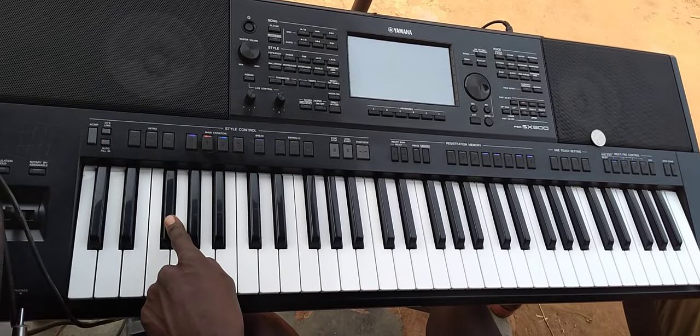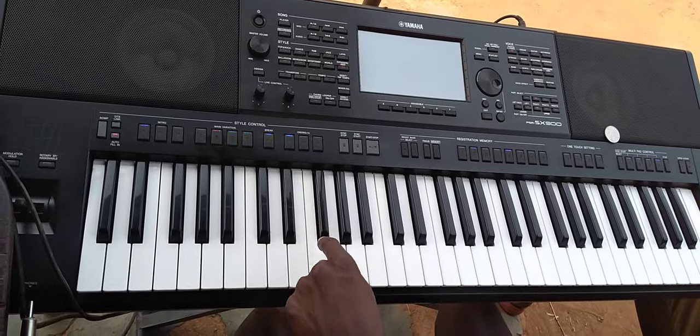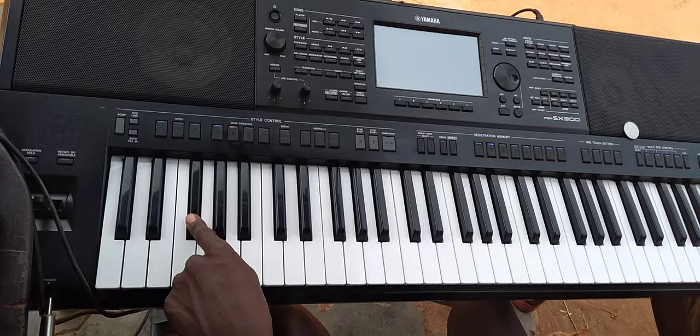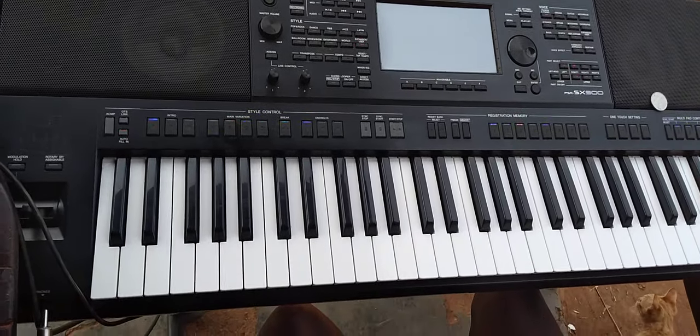Can you repeat that once again? Somebody is not repeating. I said: Do, Re, Mi, Fa, So, La, Di, Do.